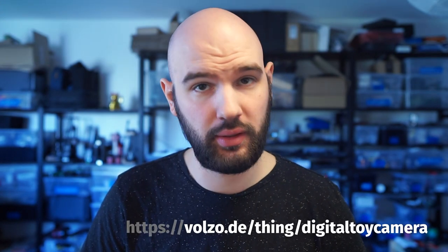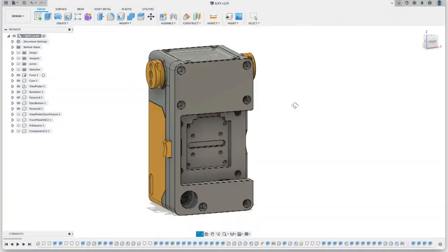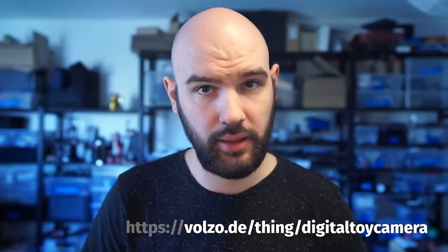If you want to build something similar, look at the blog post — link is in the description. I'm dumping all my design files and software in a GitHub repository, but there's no step-by-step tutorial, so be warned. I'll link to a few other camera builds that I enjoyed and can highly recommend. Thanks for watching and have fun.